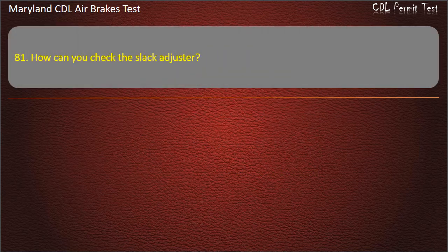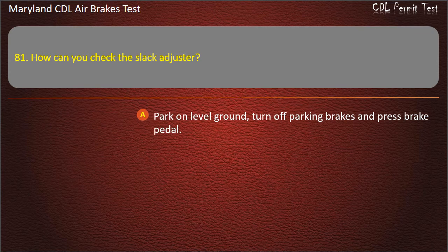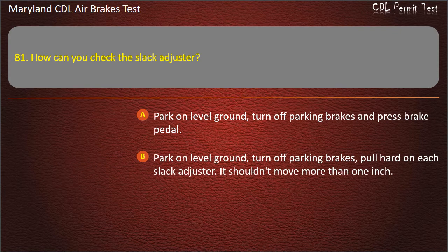Question 81. How can you check the slack adjuster? Park on level ground, turn off parking brakes and press brake pedal; Park on level ground, turn off parking brakes, pull hard on each slack adjuster — it shouldn't move more than one inch; Park on an incline and see if the vehicle rolls. Answer: Park on level ground, turn off parking brakes, pull hard on each slack adjuster — it shouldn't move more than one inch.